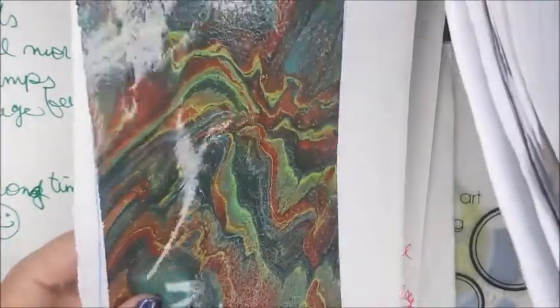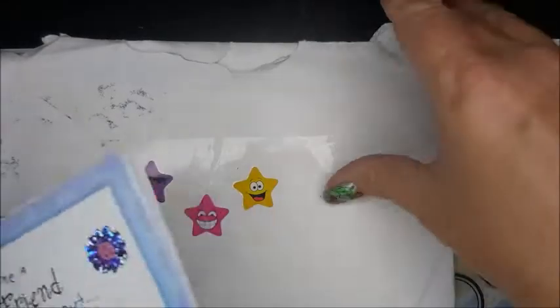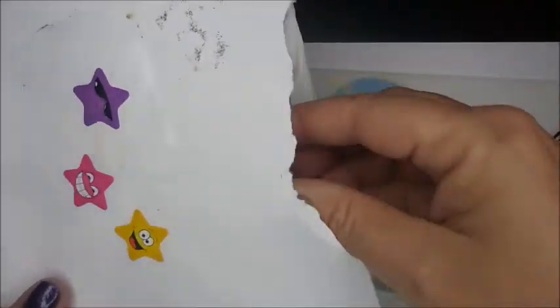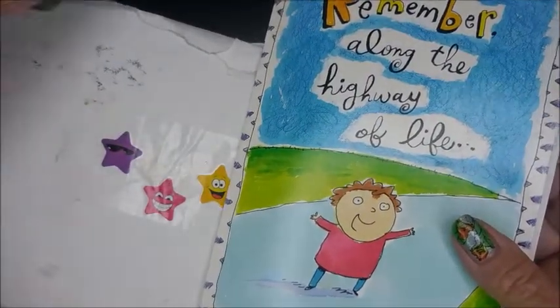Look how pretty that is. Then there's another one. That's the first card — she sent me two. Then she sent me another one. Get it turned around. There's a little bit of the decal right there.